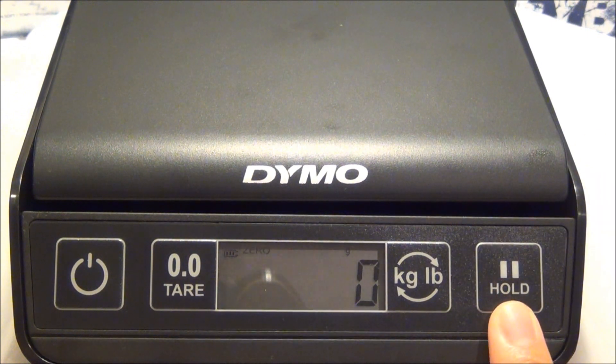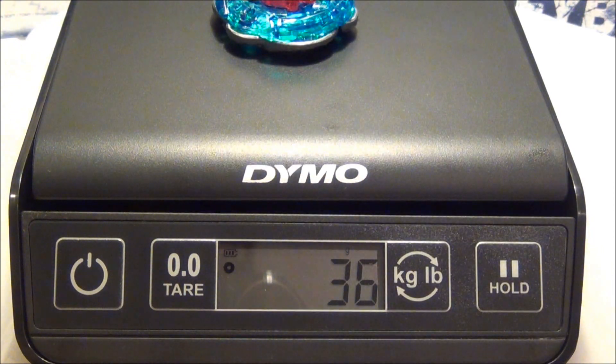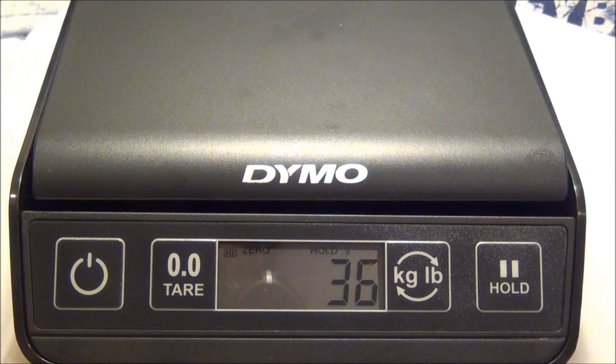Now this is the hold button. If you want to weigh something and have the weight still displayed on the screen, you just weigh your item, push hold, and it'll stay on the screen. Like if you need to take note of anything, it'll stay on there for about ten seconds.